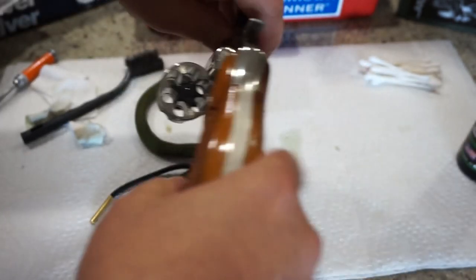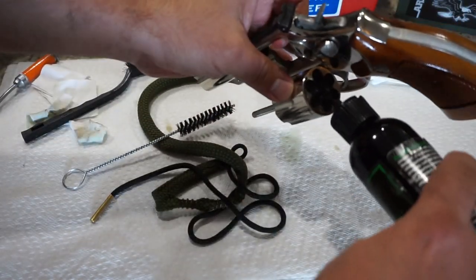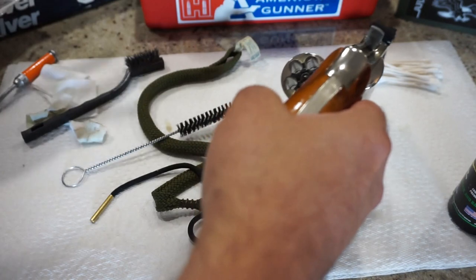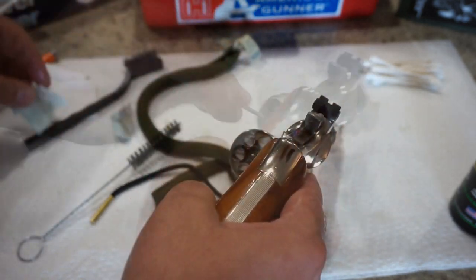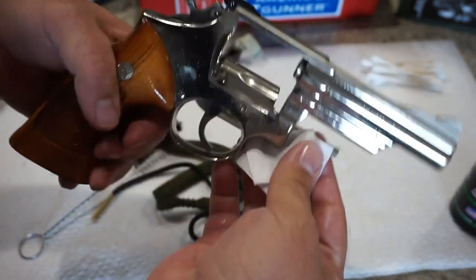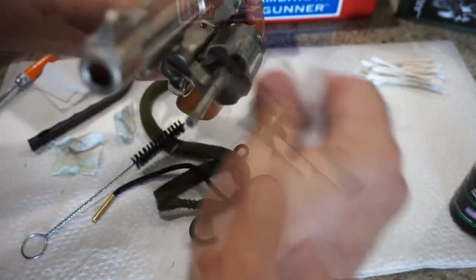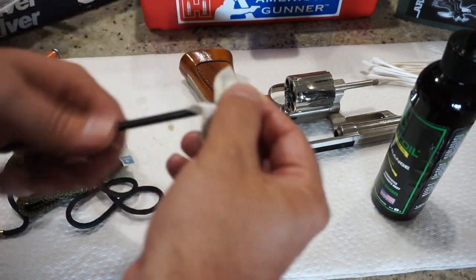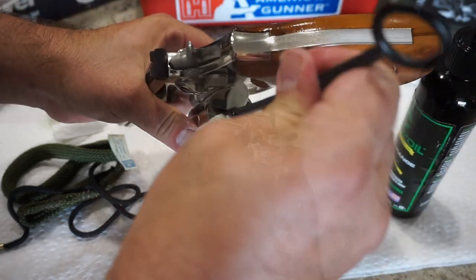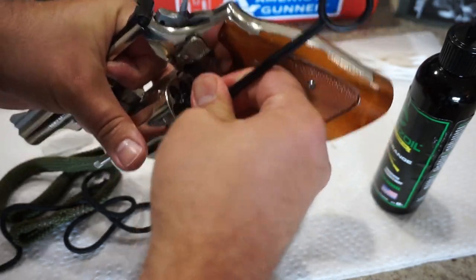Now we're going to clean out each of the chambers of the cylinder. I'm just going to put a drop of oil down each one. Everyone has their own method for cleaning their firearms — go ahead from the rear to the front, push the brush in, and you can scrape a little bit. Grab a clean cloth and wipe off the excess from the front. You can take that same cloth, put a drop of oil on it, and run the patch down the chamber of each one to make sure we get all the muck out. If you want, you can then run a dry patch, and if it's still dirty, run one more wet patch down if needed.